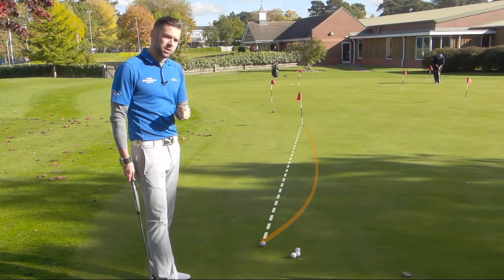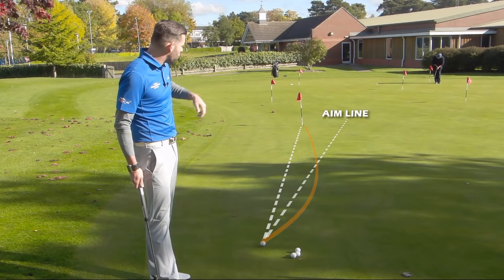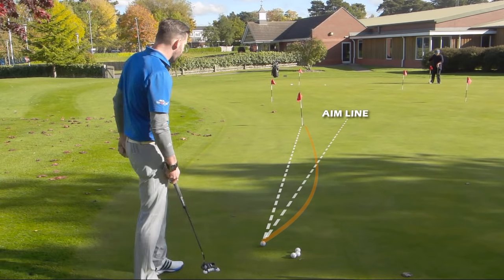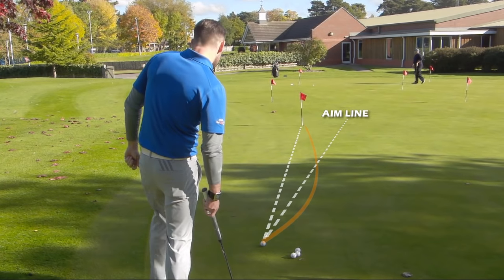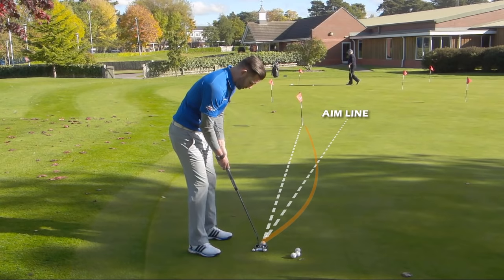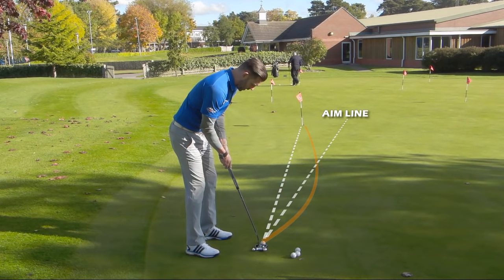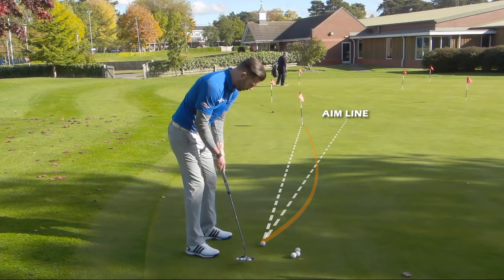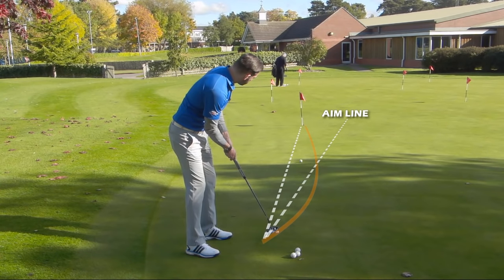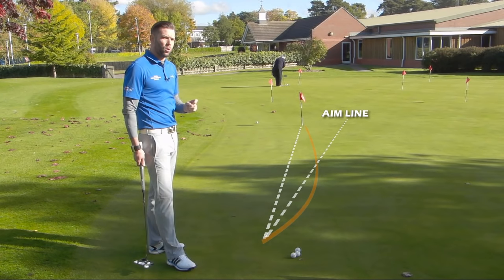So if I hit this putt aiming at the apex point, I visualize the ball starting three feet right of the hole. Let me go ahead and do that — I'm going to play that much break. Okay, taking my setup. It's a little bit downhill, this putt is relatively quick. I'm going to hit the ball three feet right, and what do we see? We see the ball finish way, way low of the hole.